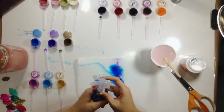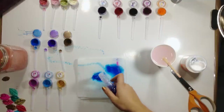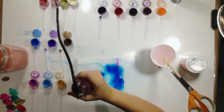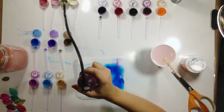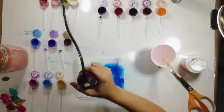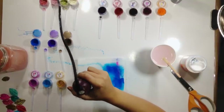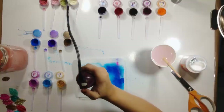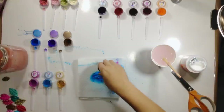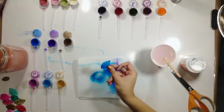I had a little bit too much pressure in my bottle there. I'm going to spray this one and then we'll dry it. It has that perfect purple glimmer. It's so cool, I love it.